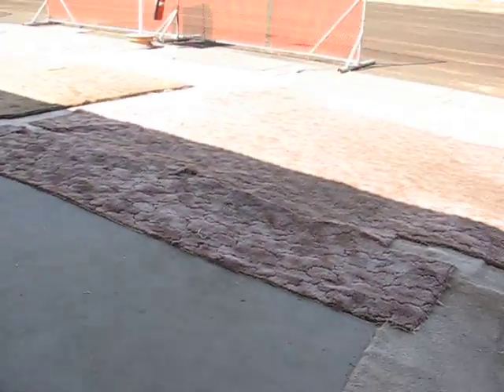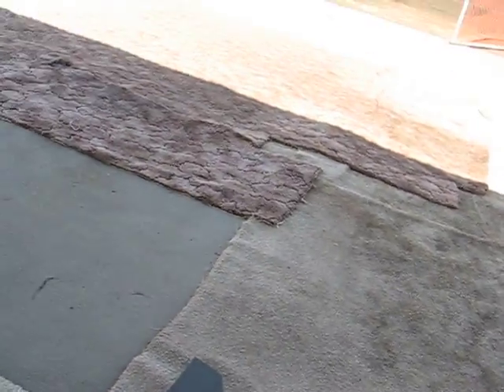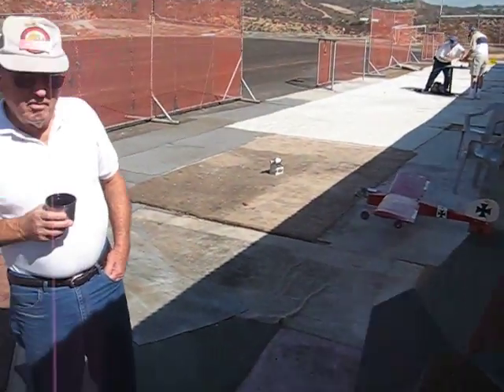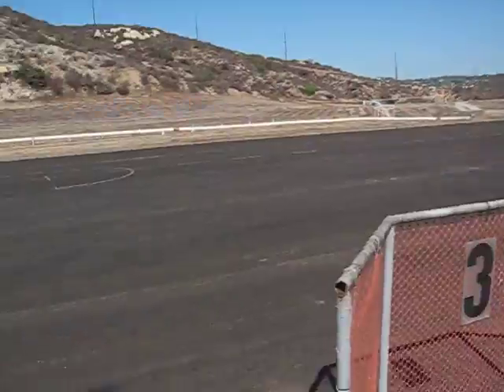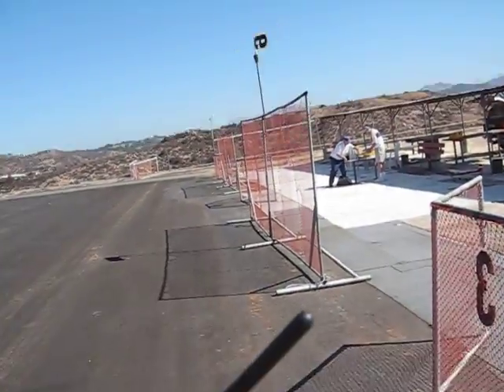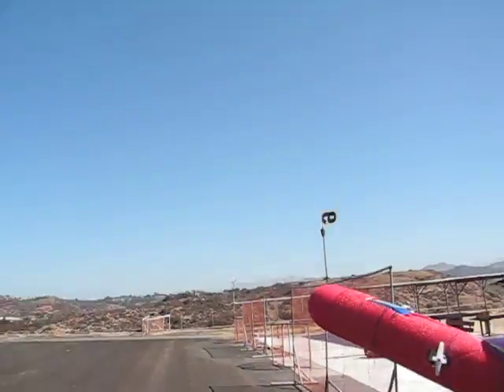Alright, here we go. See if I'm recording. Took the canards off — let's see how it handles. Test flight number three. Two successful flights prior to this, and took the canards off. We're gonna see how it goes. I got some company up here today, I wasn't expecting it. It's nice to see some other people up here once in a while. Full time running a gas airplane over there. Alright, here we go. Into the wind. Without the canards.